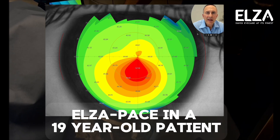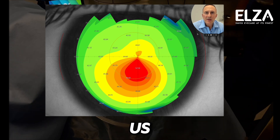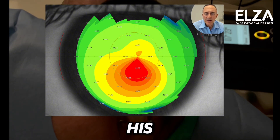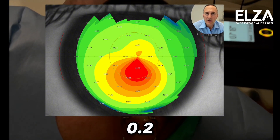Let me show you another amazing case of Elsa Pace. That's a 19-year-old patient who came to us with progressive keratoconus. Here you can see the typical topographical image, and his acuity with glasses was 20%, so 20/100 or 0.2.